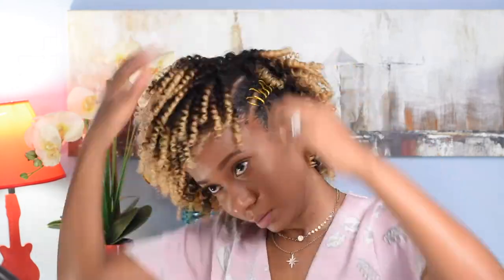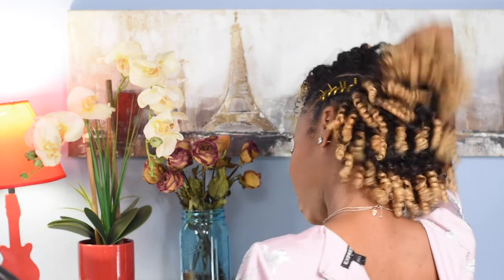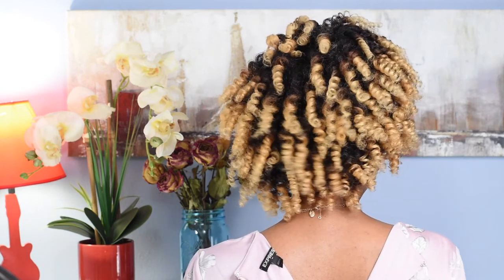Here it is, guys — this is the final look. I didn't really fluff too much because I wanted the curls to last the week. Hair is very soft, love the mousse, the curls came out perfect, no complaints here. I hope you guys enjoyed the video — like, comment, let me know what you think. Bye!